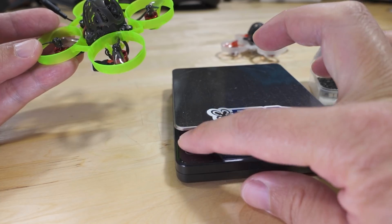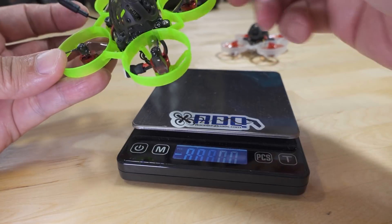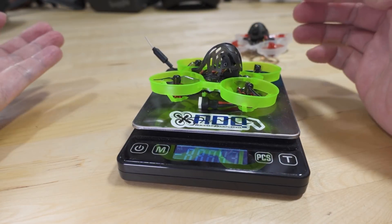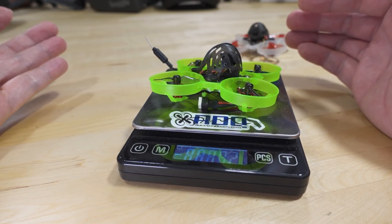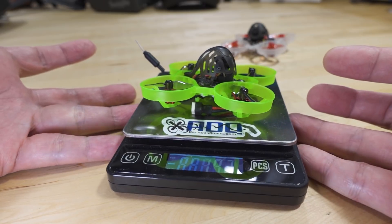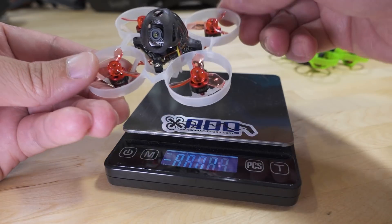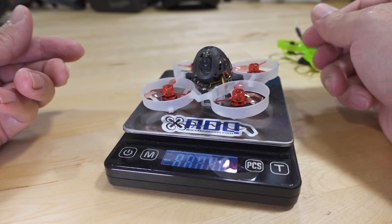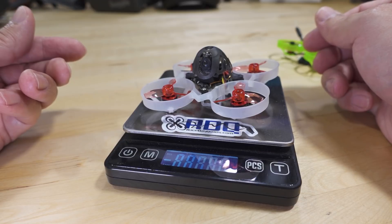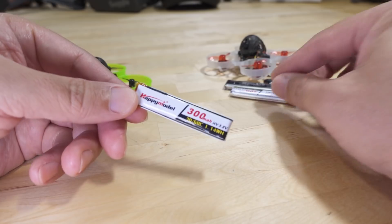In terms of weight differences: the Mobula 6 Express LRS without battery comes in at 19.2 grams, and the original Mobula 6 with the 0802 motors comes in at 20 grams.